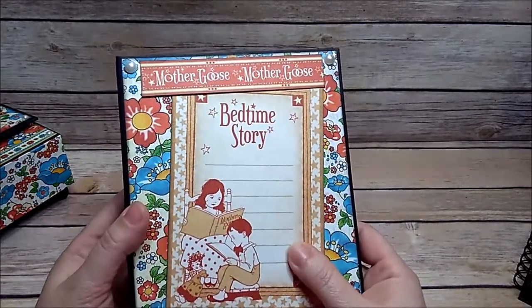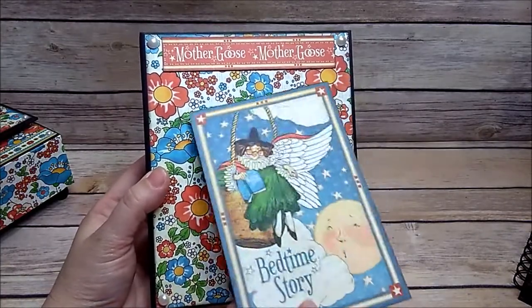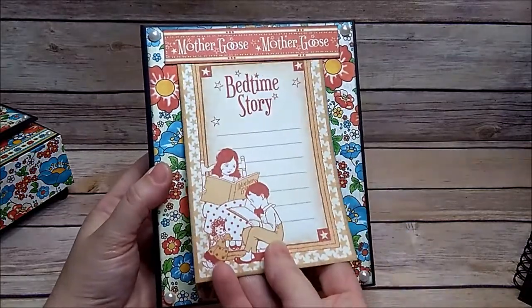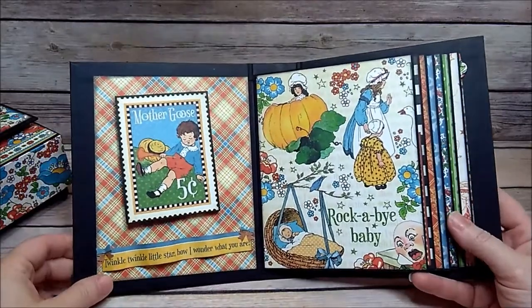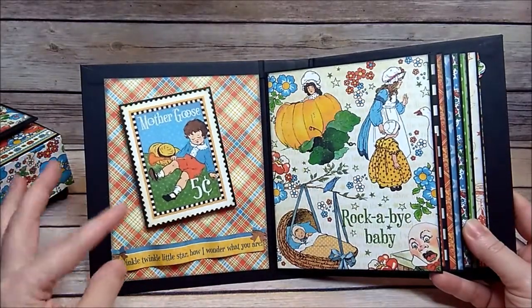On the front I added some blank pearl pieces to the corners. Right here I made a little tuck spot — I can put a picture here, or I can flip it over and have this image, or I can flip it over and write a little bedtime story. On the inside I pop this up on a little jiggly thing.